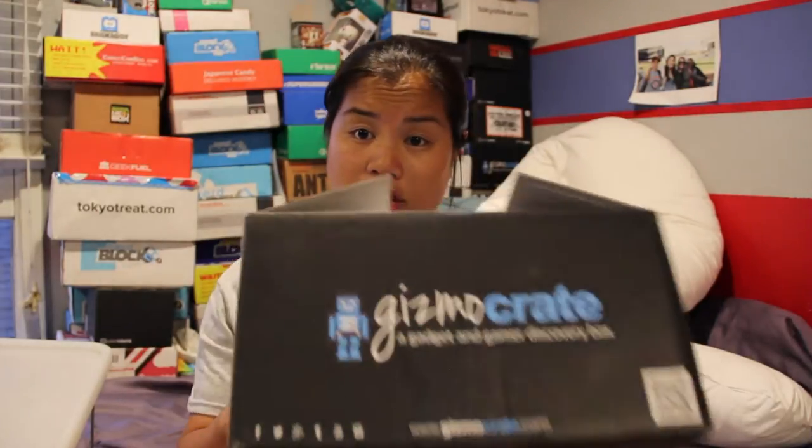On their website it says they ship on the 25th at the end of each month. When I first signed up in May, I got the May box but it didn't come until June. Then the June box I didn't get until July. And this box I didn't get until last week, which was August. So I think they just don't ship on time — but this is for July, so I did have the months correct.